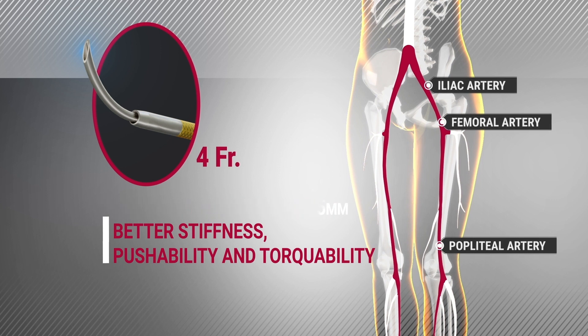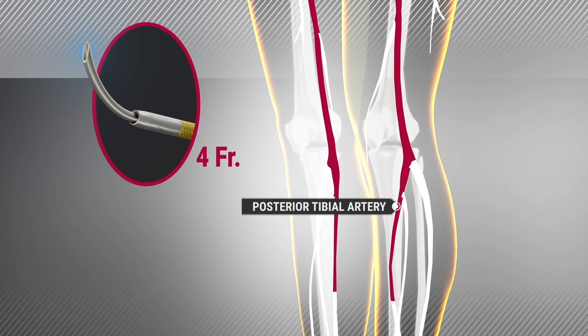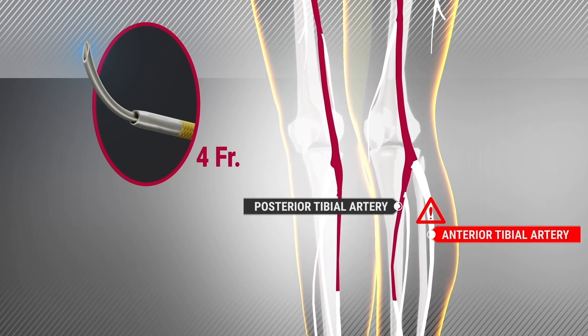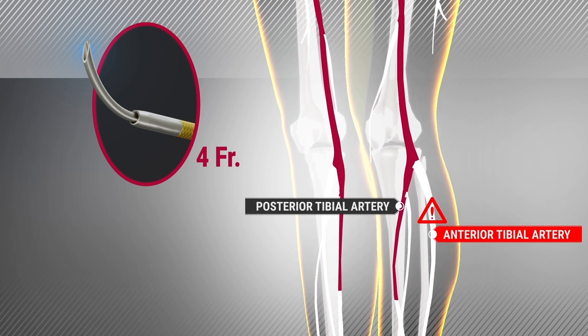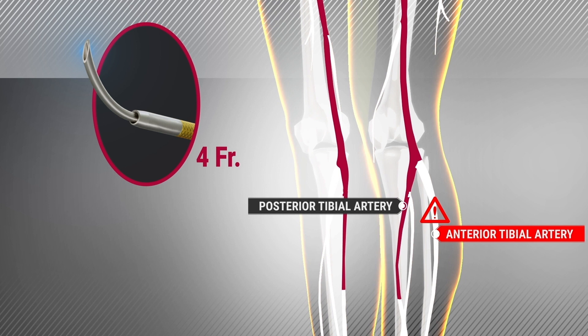You can also use the ForeFrench device when working below the knee on the perineal and posterior tibial arteries. However, the ForeFrench B-back is not ideal for the anterior tibial artery, as the clinician needs to navigate an angle which is too acute.